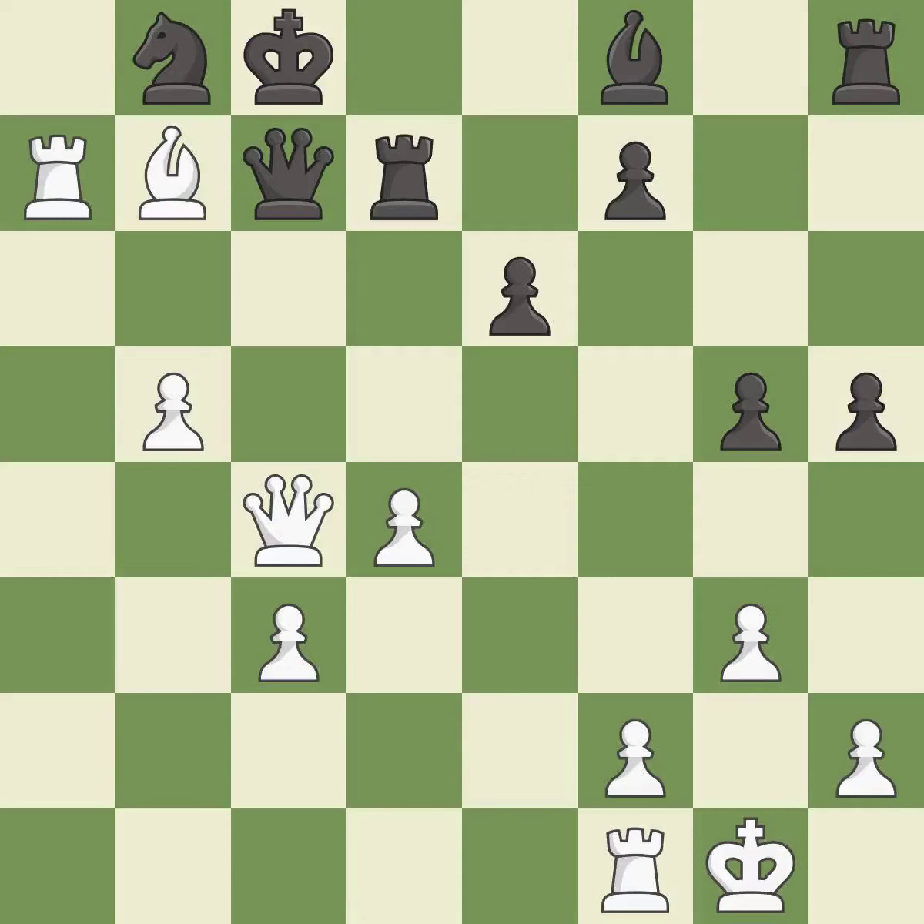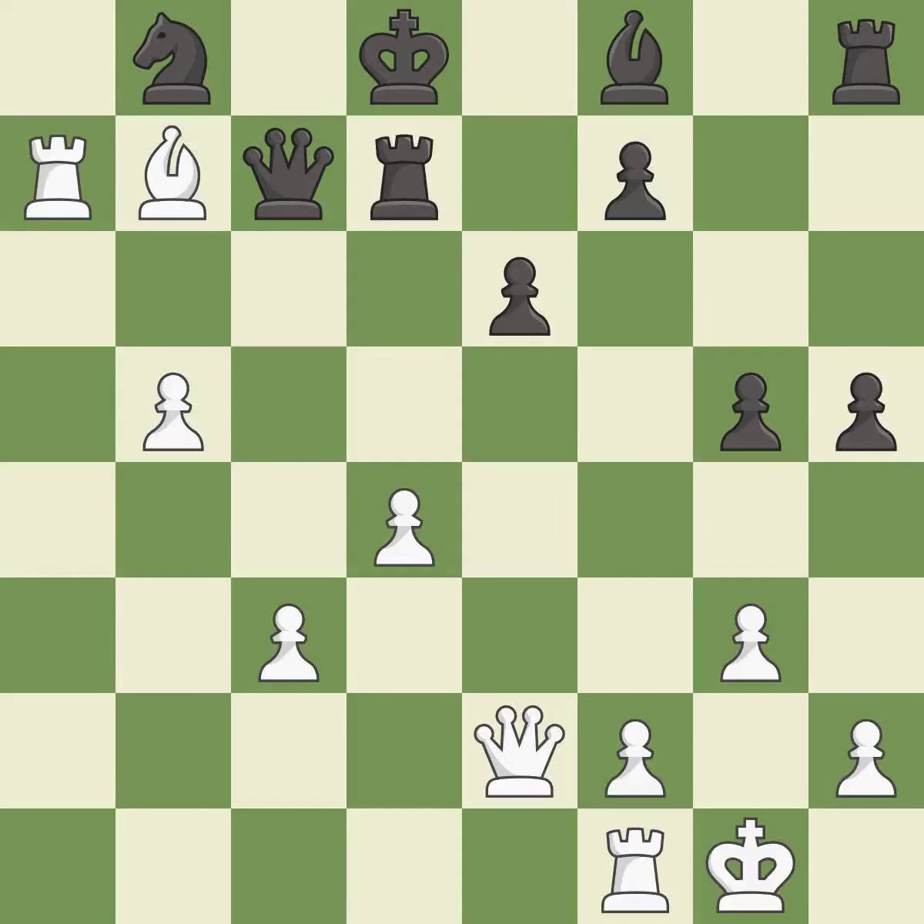Capturing that bishop wins material — it is best. This steps away from the checking bishop — it is forced. There was only one good move in that position — it is a mistake. This threatens to reveal an attack on a bishop. Only one move worked there, and this wasn't it — it is a miss.